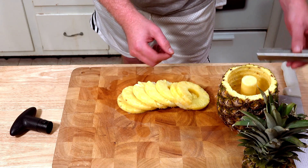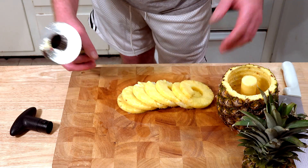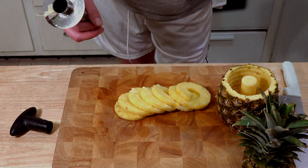So overall for this product I'm going to have to give it an A. It did exactly what it said it was supposed to do. The pineapple looks amazing and it was so easy to do. So definitely recommend it!